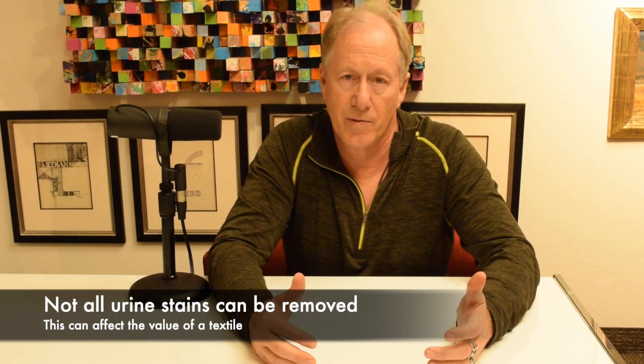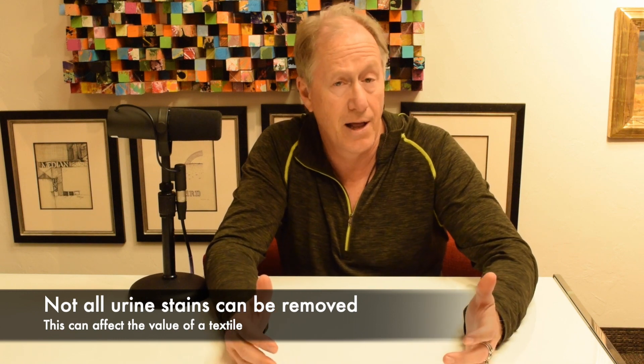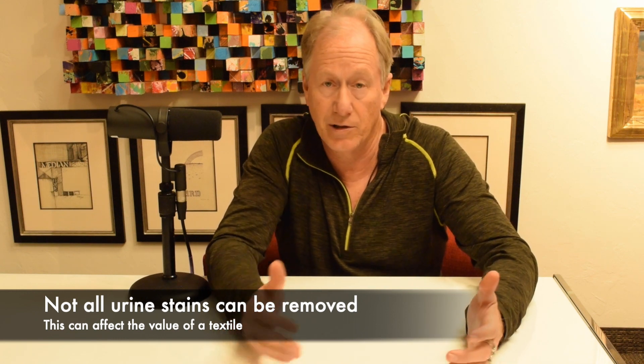Urine. If you've got dogs, you're probably going to have urine. What you want to look for are yellow stains. Not all urine can be removed, so it's important to know that if you have a weaving with urine in it, it may really affect the value. You don't really know if it can be removed professionally until it's done. Sometimes it comes out, sometimes it doesn't. Even the guys who do the restoration and cleaning can't tell you for sure because they just don't know until they try it.